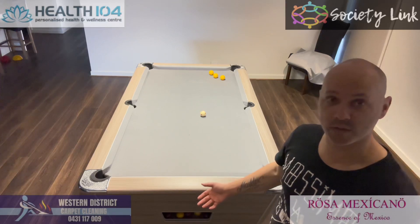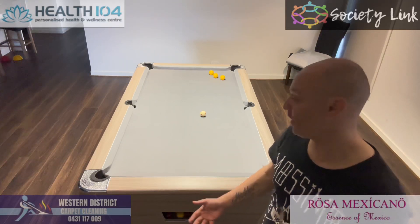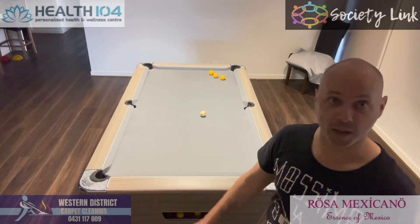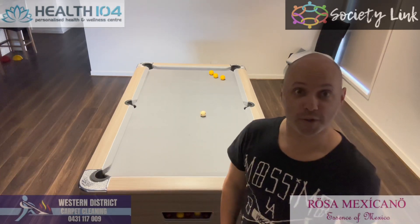Do a little bit of practice, and then if it comes up again one day, your percentages will increase of you getting out of trouble and putting that black — and also putting on a bit of a show.